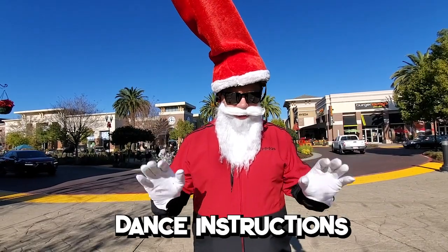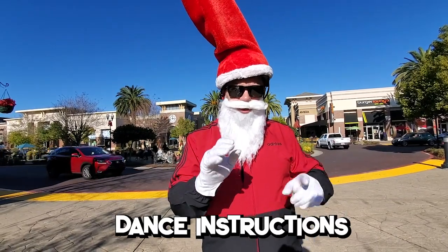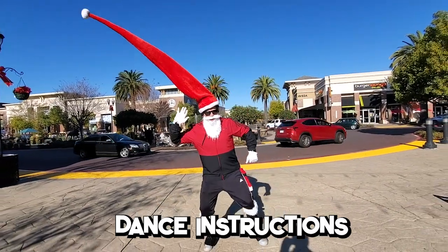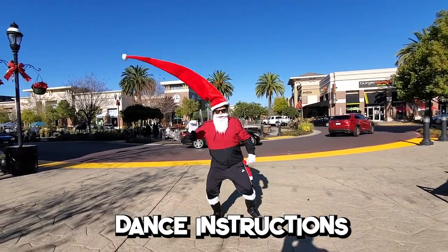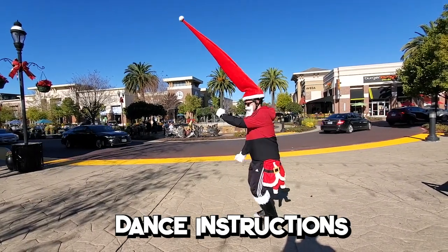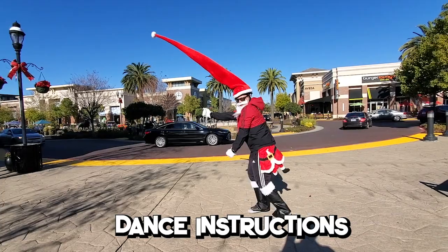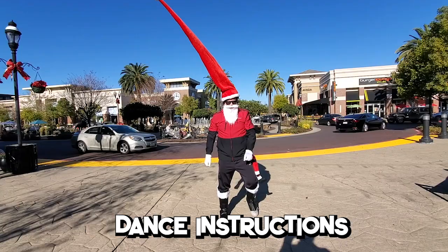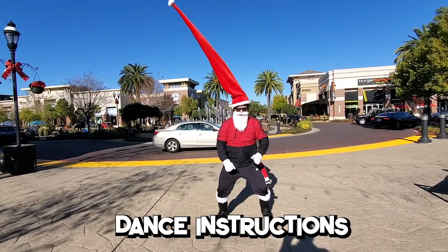Here's how you do the dance. I'm gonna break it down. It's three simple steps that then loop. Step number one: jazz hands. Then we go to this, like this. Then you turn. Step three: cross arms like this.